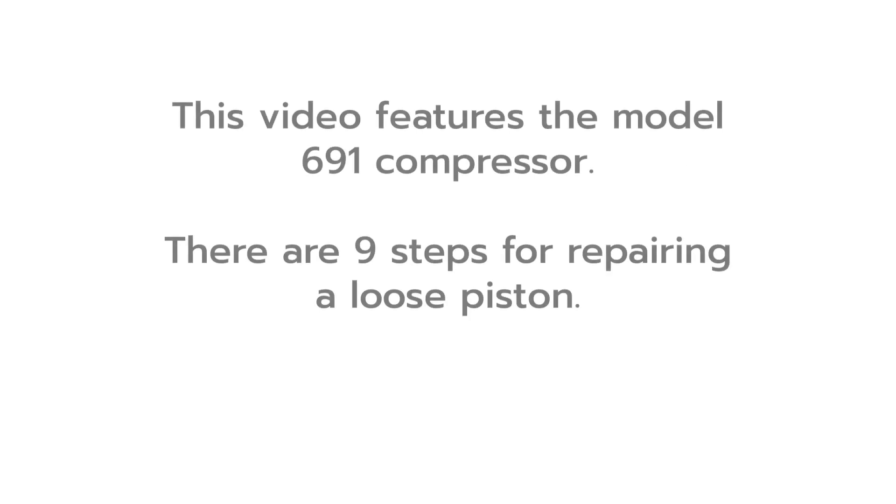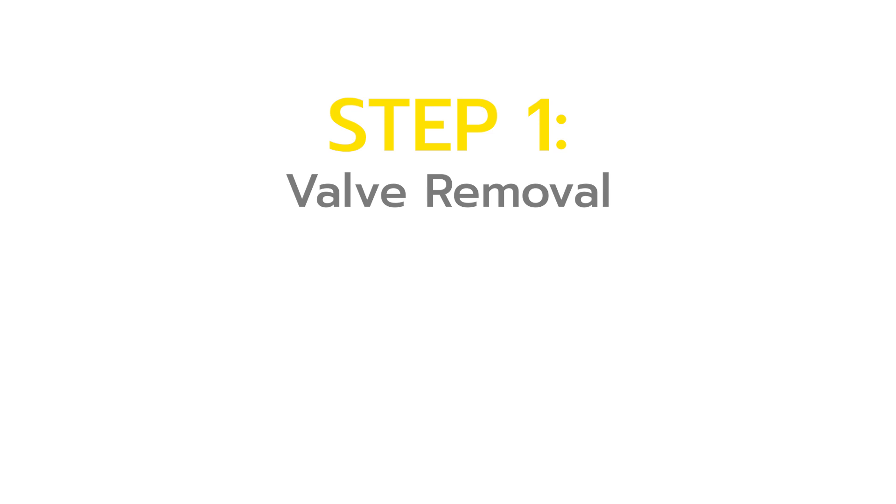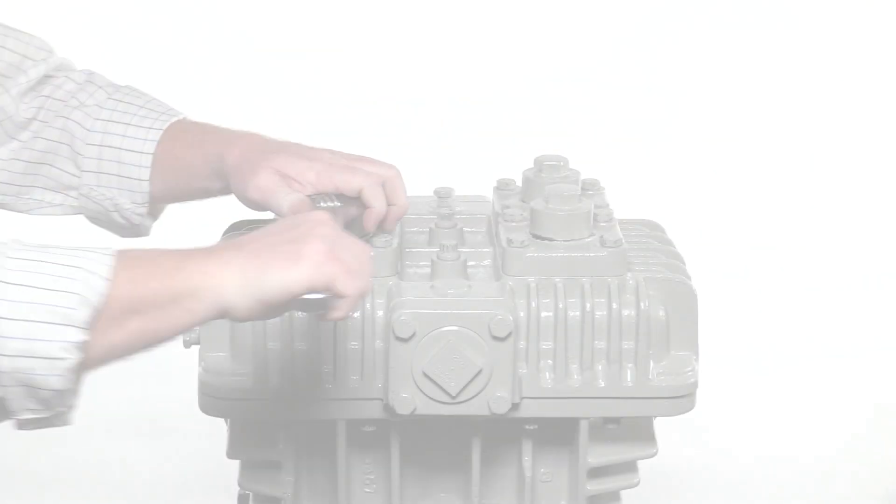This video features the model 691 compressor. There are nine steps for repairing a loose piston. There are two pistons in a model 691 compressor.